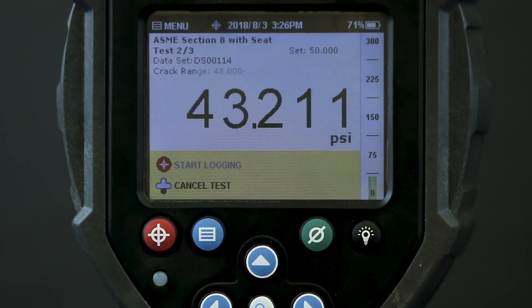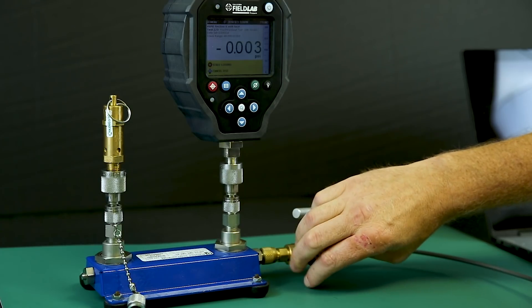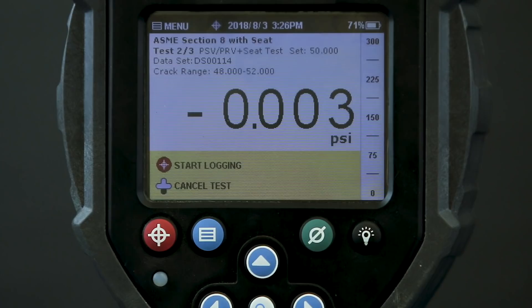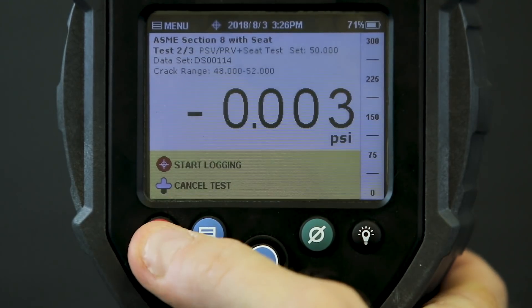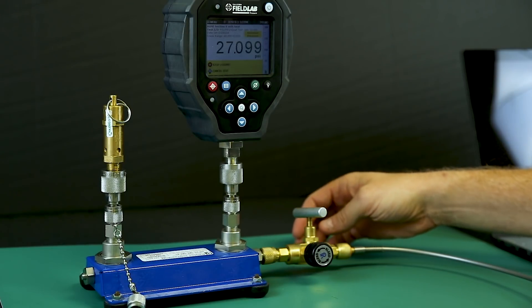I accept these results and move on to the next test. I'll bleed off the pressure and then close the block and bleed valve before starting again. Now I repeat the test — I begin logging, add pressure, and wait till the valve cracks.